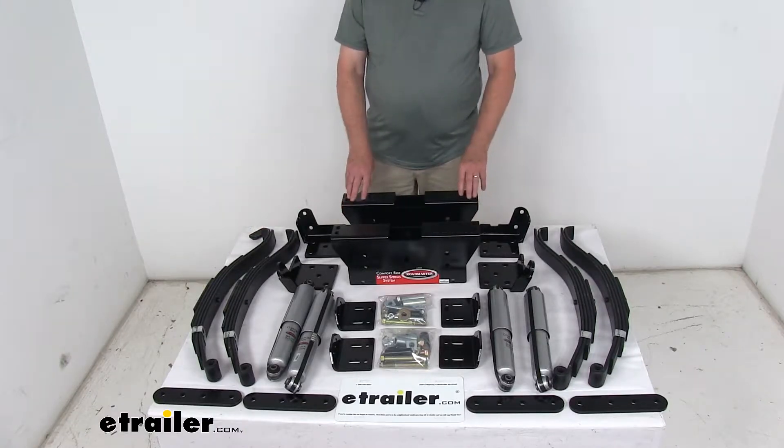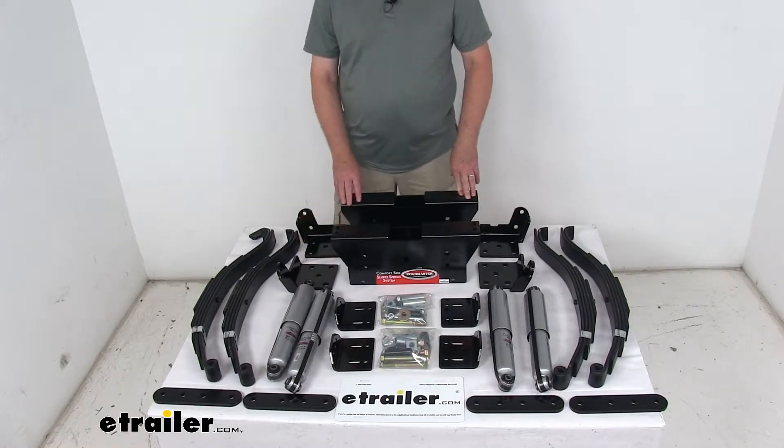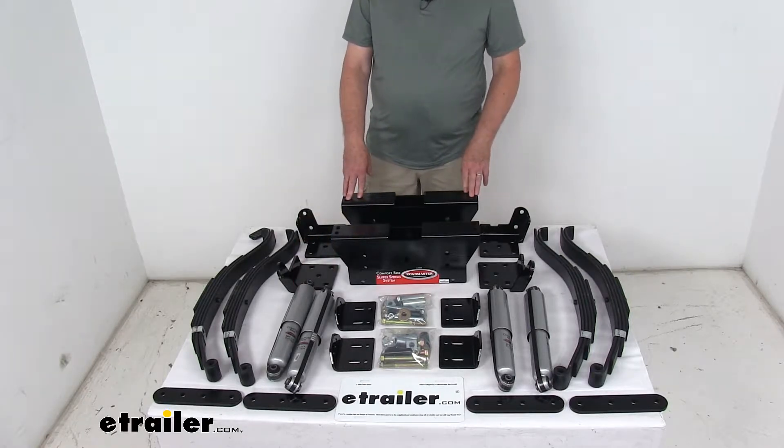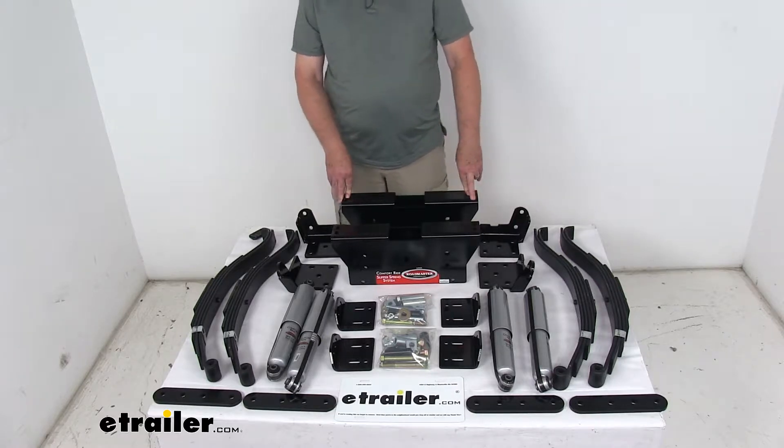Today we're going to take a look at the Roadmaster Comfort Ride Leaf Spring Suspension Kit with the shock absorbers for tandem 7,000-pound trailer axles. This is a suspension upgrade system that provides a nice, smooth, comfortable towing experience.